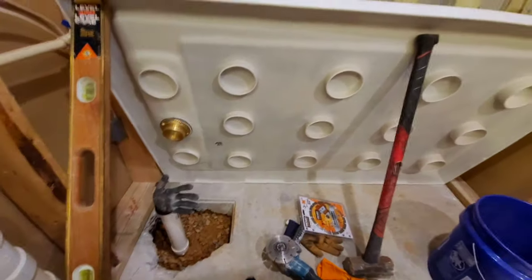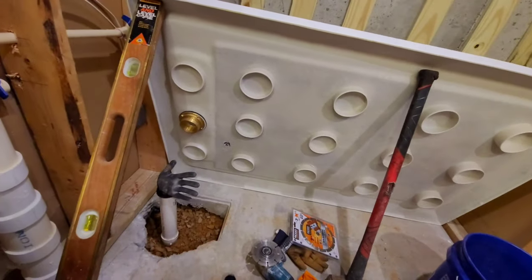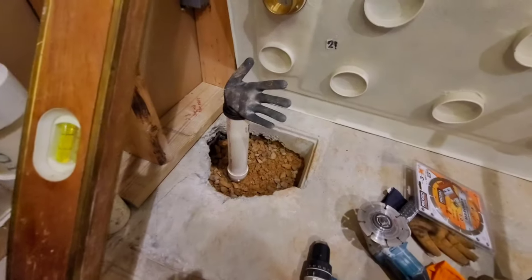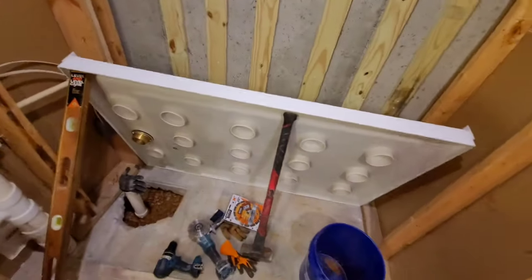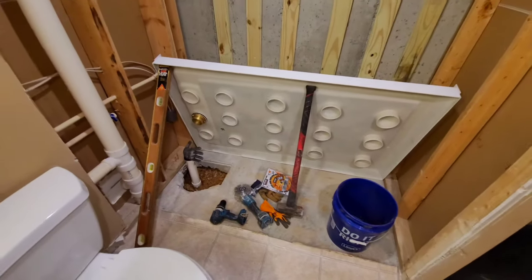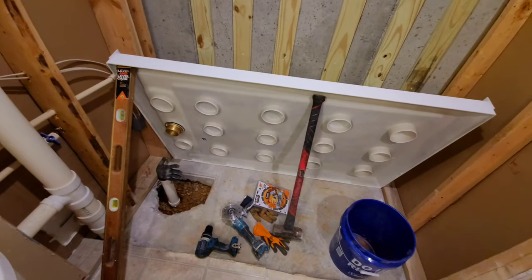Depending on how much traction this video gets, I may put up the rest of this install from somebody who's never done it before. I just wanted to show you that it's doable — you can have a walk-in shower that you do yourself, and you can cut your own concrete.